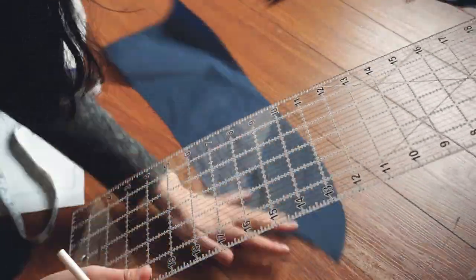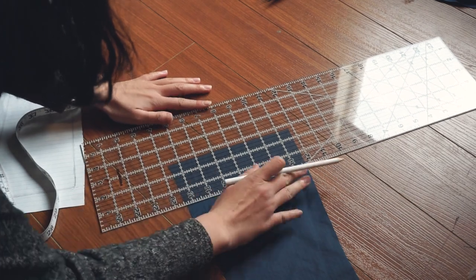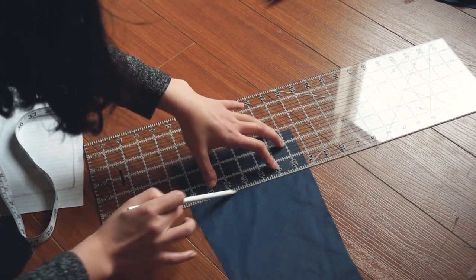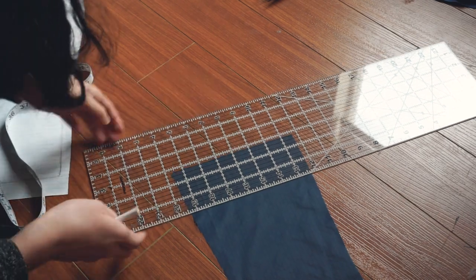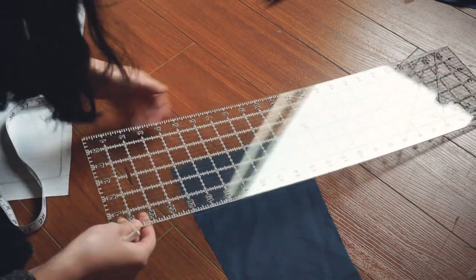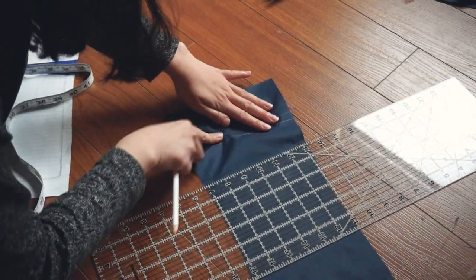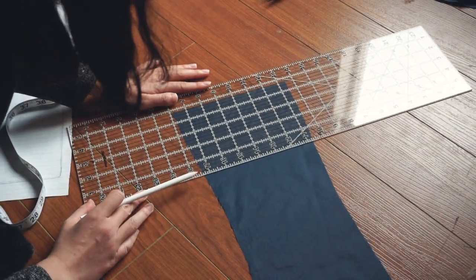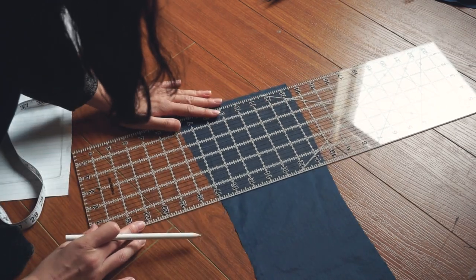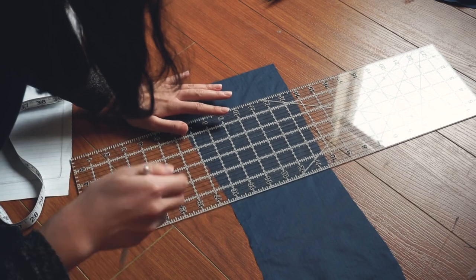Once all my pieces were cut, I took a fabric pencil to create a guide for where I want to quilt the fabric. I decided I didn't like the placement of the first line, so here I am moving it over a quarter of an inch. You can really quilt the garment however you want, but I went with one and a half inches apart on all the side pieces and two inches apart on the center front and center back pieces.